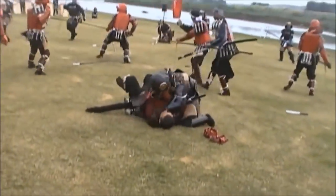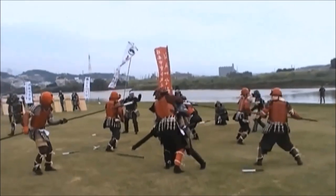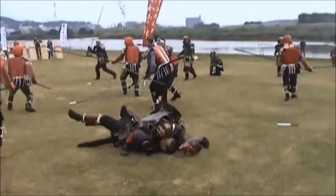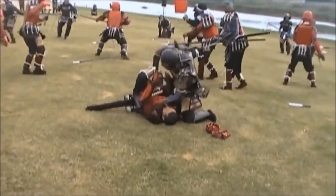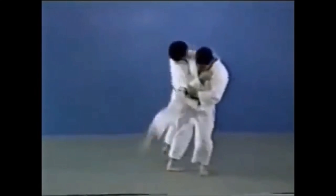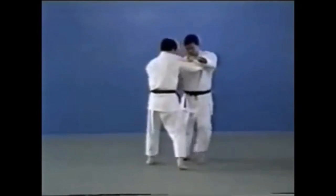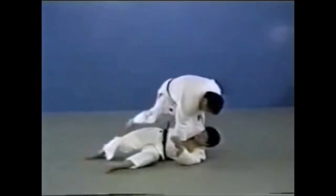They clinch, go for O Soto Gari, and then from there you stab, put yourself in a controlling position, and end the soldier's life so you can move on with the battle. O Soto Gari, or Major Outer Reap, allows you to put yourself in a very advantageous position — in contrast to a double leg takedown where you are between their feet. When clinching, you have control over their upper body and arms, so the likelihood of them pulling out a small weapon is slim compared to going for their legs.